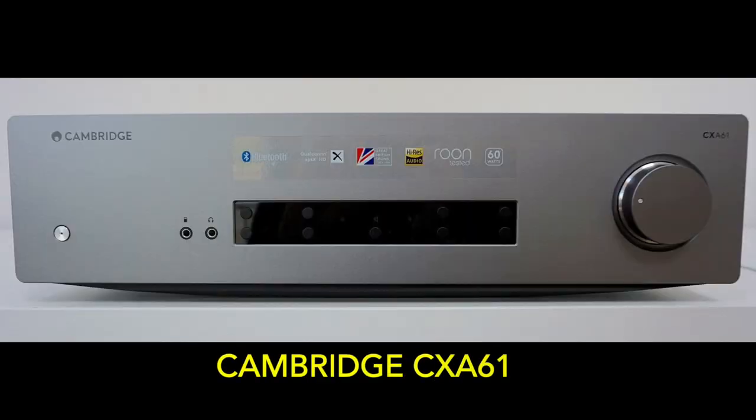In this review I'm looking at an amplifier priced sub £1,000 — in fact £749 to be exact. And if you've taken a gander at the thumbnail for this video, you will know I'm referring to the Cambridge CXA61 integrated amplifier running at 60 watts.